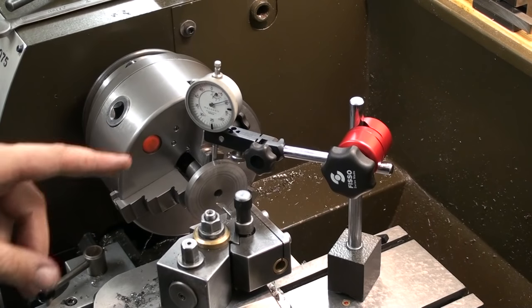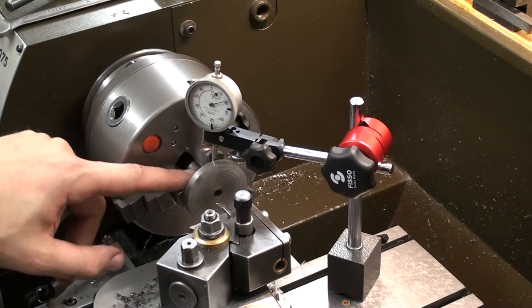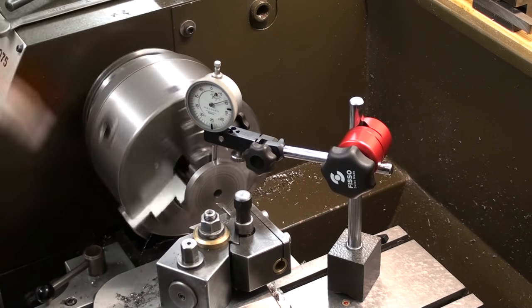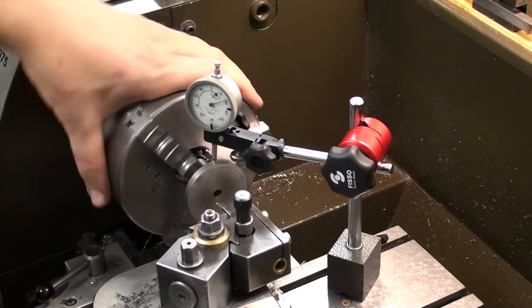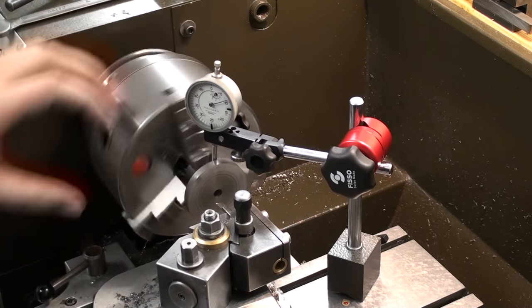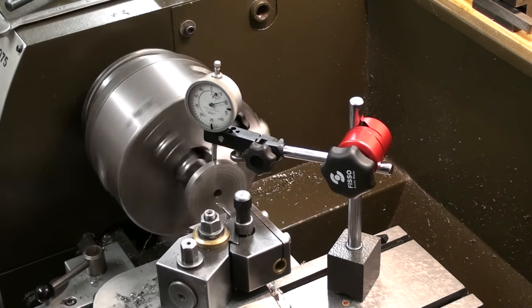Now we are boring the taper and I'm checking the runout on the machined surface with the indicator. As you can see, I'm down to one needle's width roughly on a one hundredths of a millimeter dial indicator. In my mind, that's good enough.